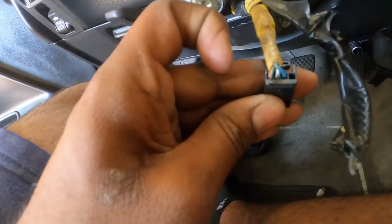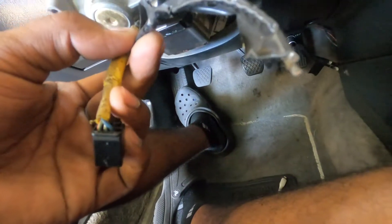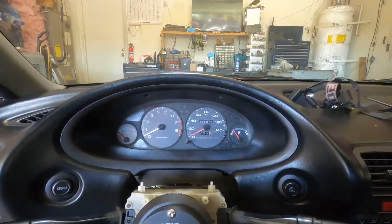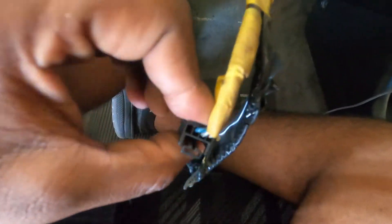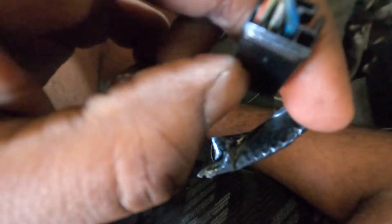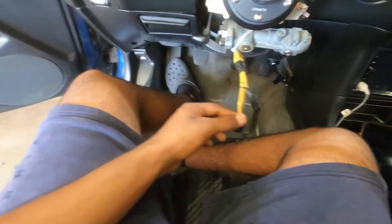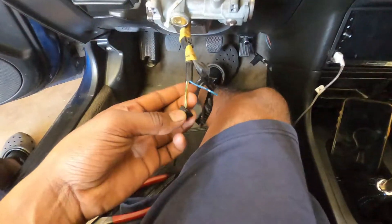This wire here with the three pins is the wire for your horn. These two other wires are for the airbag — I did a cut on it. I heard you can put a resistor on there so the airbag light turns off, but I'm probably just going to pull the bulb for the airbag light. The horn wire is a three-pin connector and it's going to be the blue wire — the third wire. One, two, three — that blue wire right there.